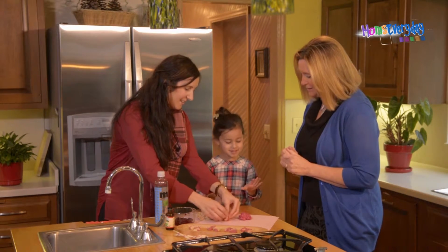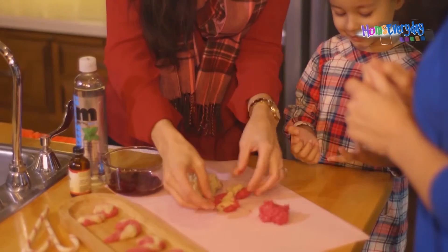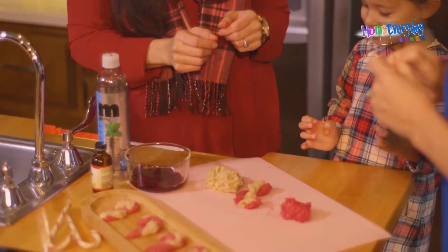It's a little sticky, isn't it? It is sticky, but they're fun. And then we're going to bake it in the oven and it's going to turn out just like that, like a candy cane.